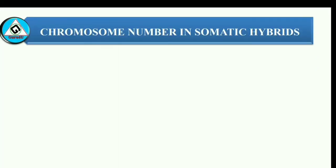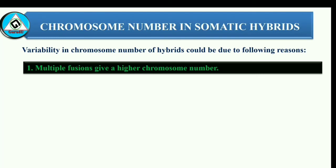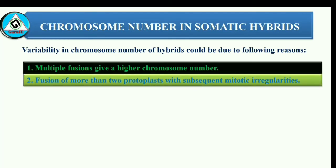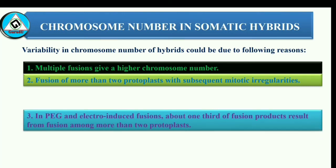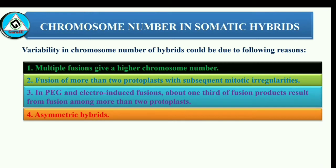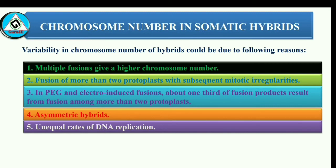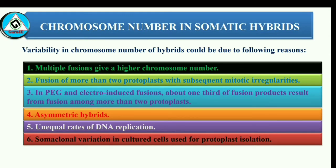Variability in chromosome number of hybrids could be due to the following reasons: 1. Multiple fusions give a higher chromosome number. 2. Fusion of more than two protoplasts with subsequent meiotic irregularities. 3. In PEG and electro-induced fusions, about one-third of fusion products result from fusion among more than two protoplasts. 4. Asymmetric hybrids result from fusion of protoplasts isolated from actively dividing tissue of one parent and quiescent tissue of the other parent. 5. Unequal rates of DNA replication in two fusing partners may also give asymmetric hybrids. 6. Some somaclonal variation in cultured cells used for protoplast isolation may also lead to variation in chromosome number.